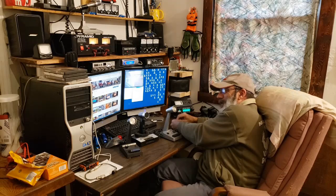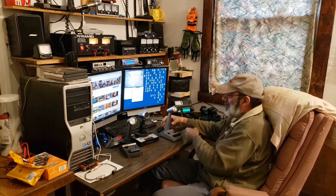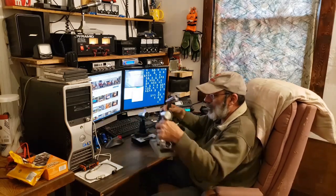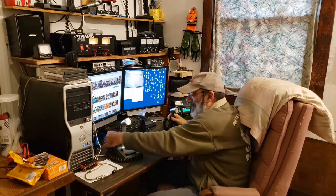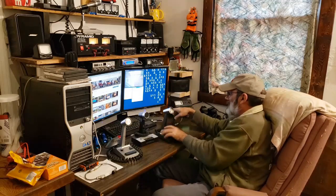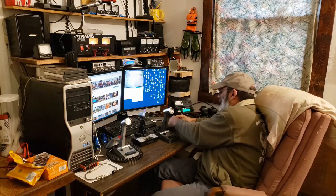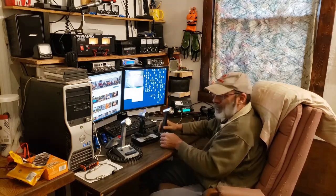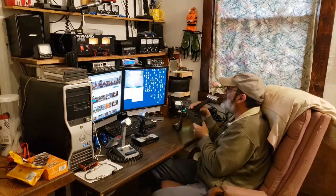Sometimes a couple of my locals will float around on the channels. There's also one that has a radio with a waterfall display so he can see when there's activity on other channels. I'm just wondering if anybody's going to end up finding me doing this testing. It would be nice if somebody came back to me.